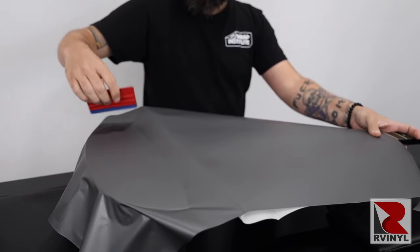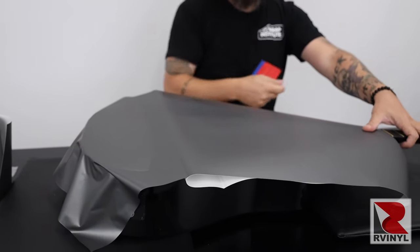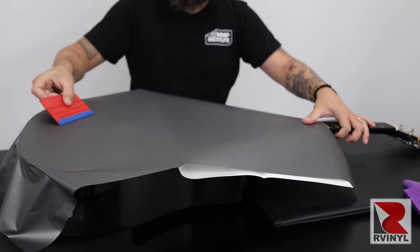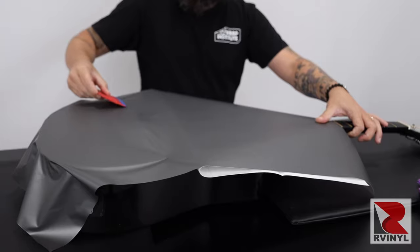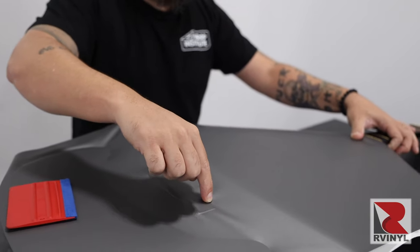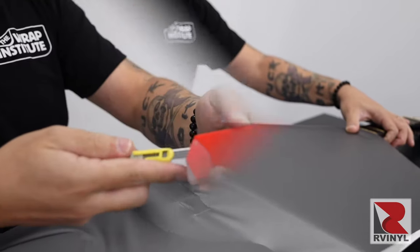Be sure not to remove the entire liner. Often on guitars there are raised objects, so don't pull the liner too far away. Squeegee close to the base but don't go past it too much. Then run a finger on the top edge of the raised object making sure the material is nice and uniform.